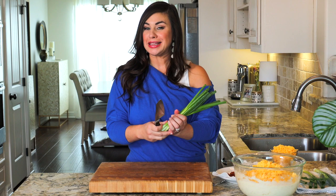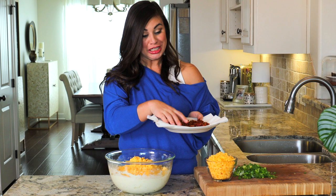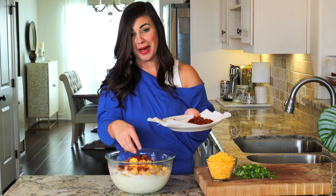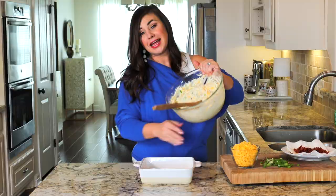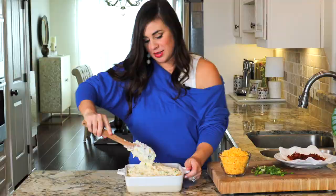The very last bit of prep we have to do is slice up some green onions. Here is that chopped bacon that we cooked on the stovetop earlier — I'm going to add about half of that. We're going to add about two thirds of the green onions. Just give this all a good stir, and then we'll add it to our baking dish here and smooth over the top.